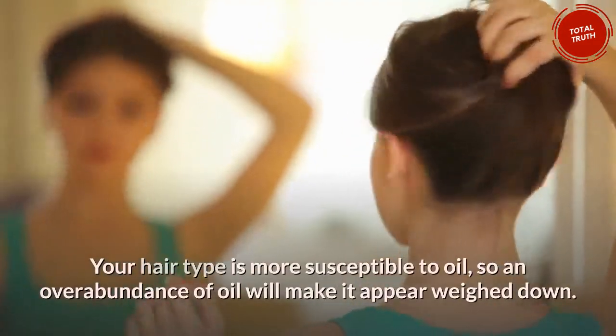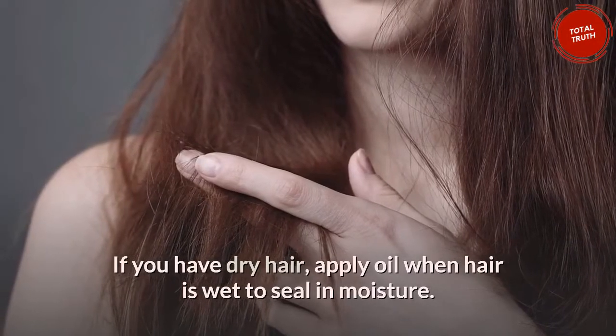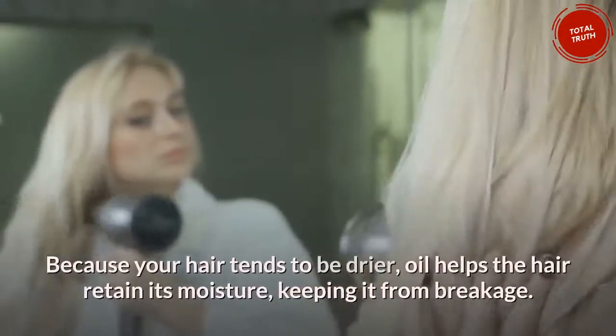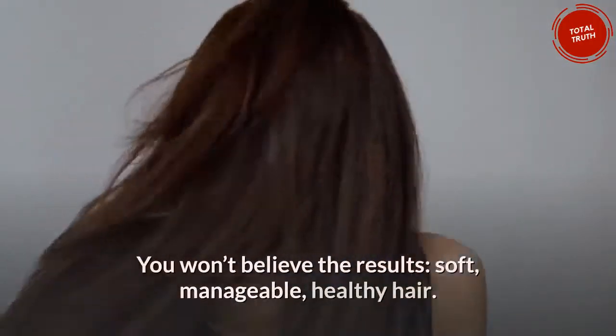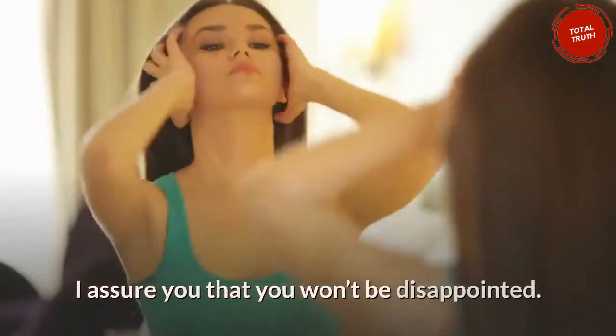Your hair type is more susceptible to oil, so an overabundance of oil will make it appear weighed down. If you have dry hair, apply oil when hair is wet to seal in moisture. Because your hair tends to be drier, oil helps the hair retain its moisture, keeping it from breakage. You won't believe the results — soft, manageable, healthy hair. I assure you that you won't be disappointed.